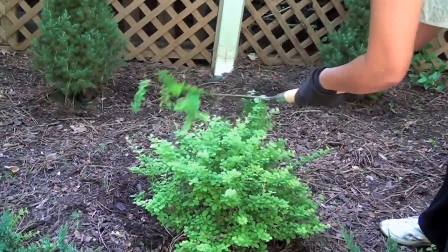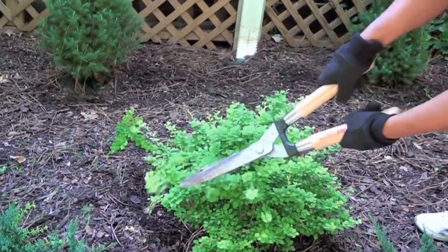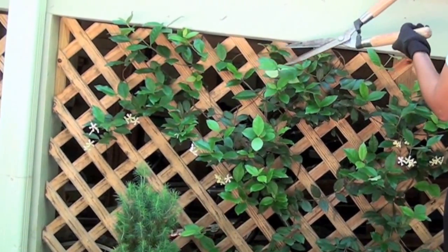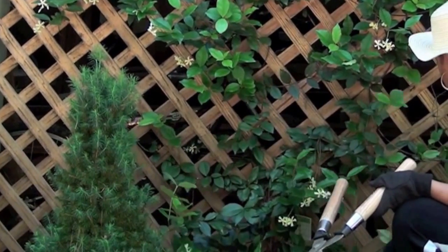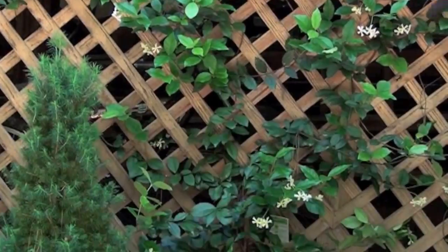While I'm cleaning up the pine needles, I might as well trim some of the bushes so I can pick that up at the same time. I planted jasmine on my lattice. Jasmine has an incredible scent — when the flowers bloom, you can smell it as soon as you walk in the yard. While it's growing, I had to trim it and position it to train it to fill in the lattice.